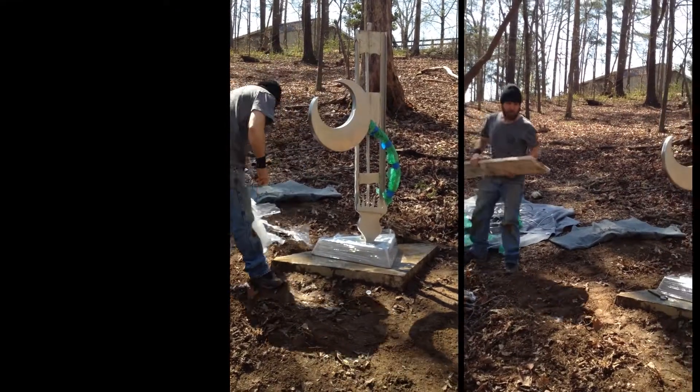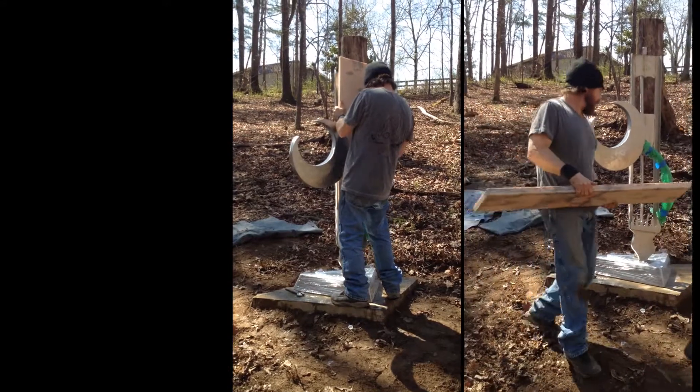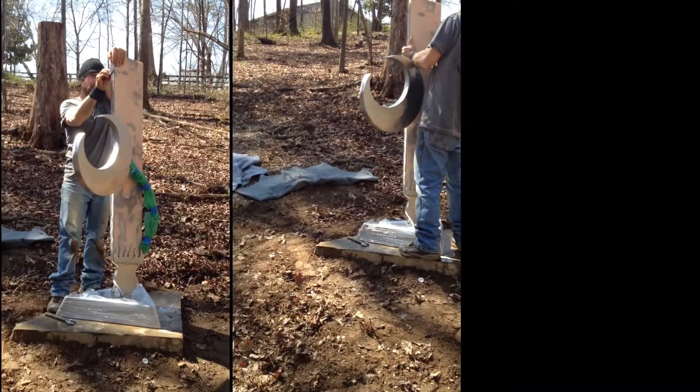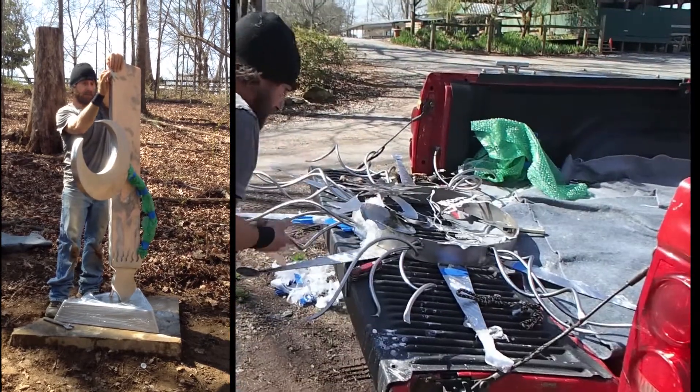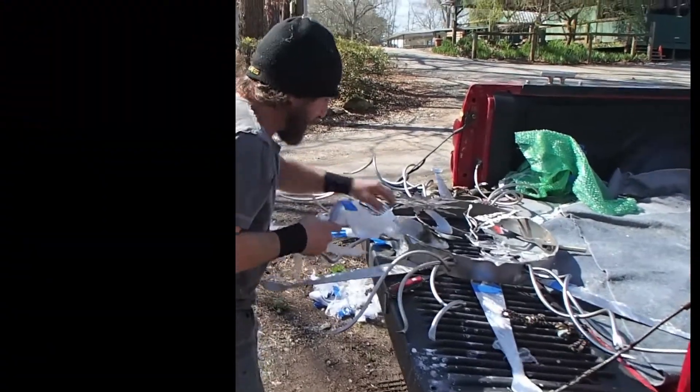Now I do a lot of heavy forged, really delicate botanical works — it's got a whole different feel. This particular sculpture is part of a series, a North Moon Sun series I started in 1987.